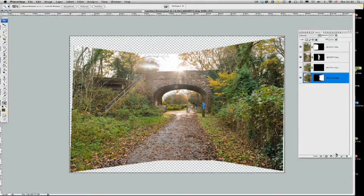Photomerge has now output our stitched image. I should point out I'm shooting this on a 16.7 megapixel camera and I've only shot 4 frames, yet we're already up to 700 megabytes. That is because I'm working in 16-bit mode, which is partly why it's such a large file. Just bear that in mind — you need to have plenty of RAM and processing power on your computer if you're going to start stitching lots of images together.